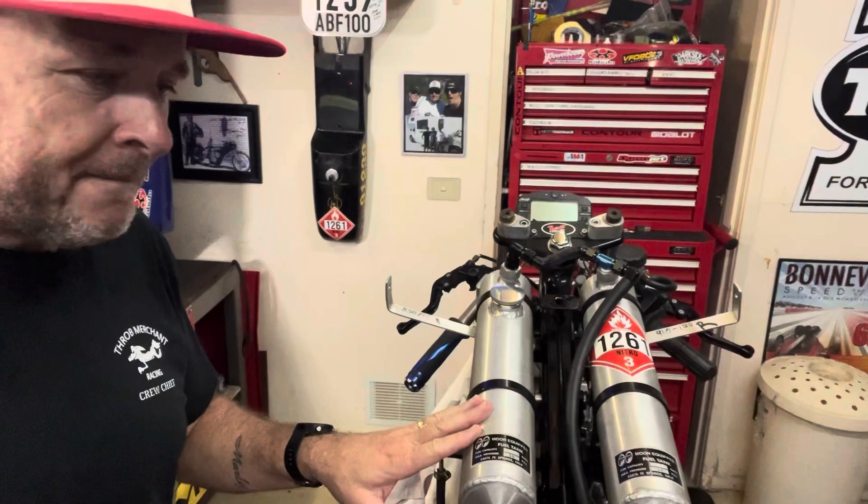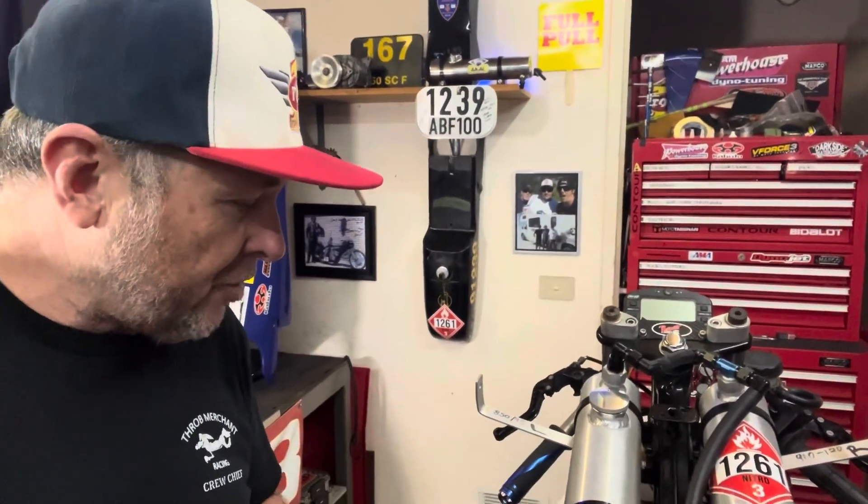These are the Moon Eyes tanks that I got off Chico for the other 100cc nitro build. I went to these because the one litre tanks, as we started making power on the dyno with the 50, were going to be marginal at the end of the run. Being gravity fed, you need that fuel weight at the end of a run to make sure you still have fuel pressure. These more than did the trick for Speedweek.